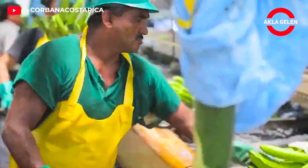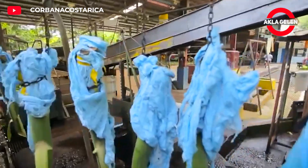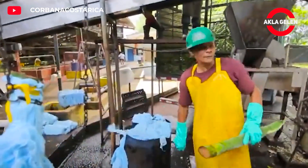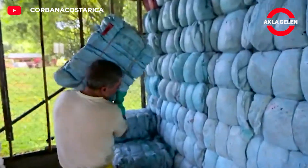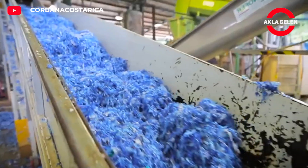Banana harvesting and factory processing processes are of great importance in terms of banana quality and shelf life. Each stage of these processes covers the stages that the banana goes through from the field to the table.